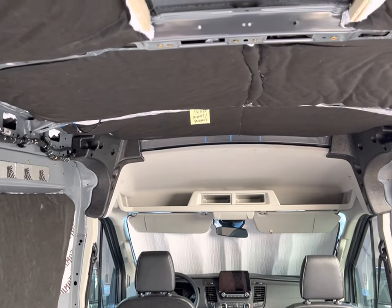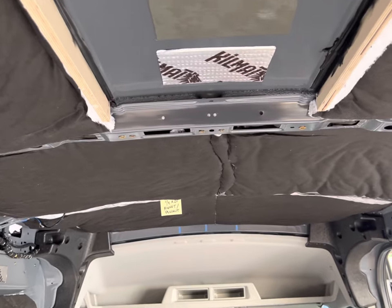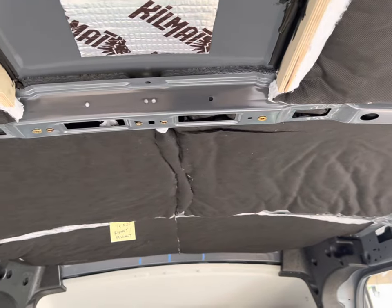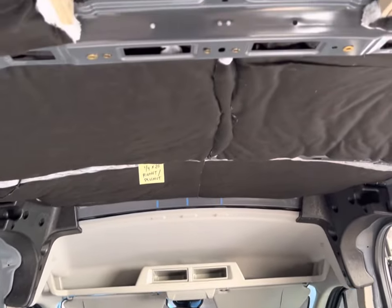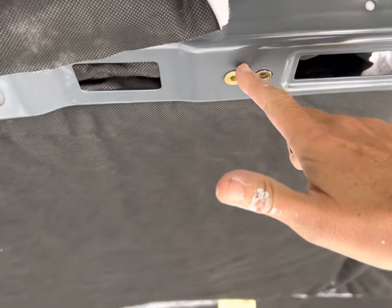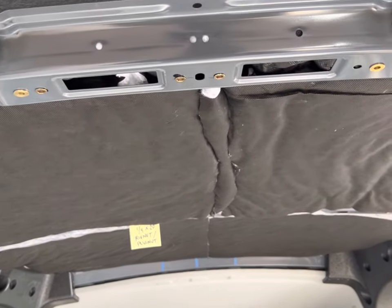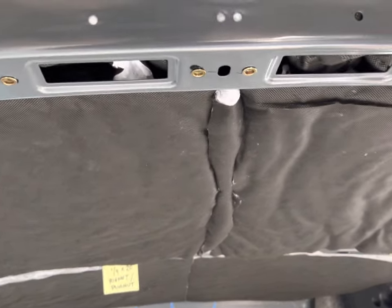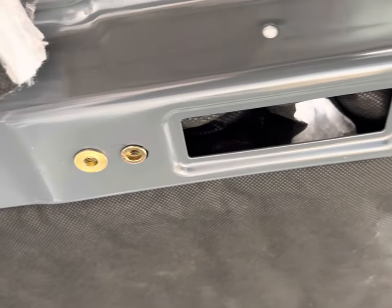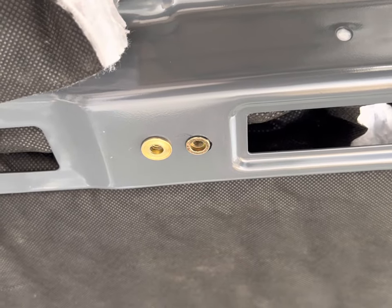The ceiling was a different story. The holes were all completely random sizes — nothing seemed standard whatsoever. None of the plus nuts or riv nuts I tried fit or worked properly, with the exception of two holes. On each of the support beams, this hole and this hole here each perfectly fit those quarter by 20 pre-bulbed cross nuts. The rest of the holes I had to enlarge with a step drill bit so they would fit the M6 riv nuts I had on hand. Of course, you could enlarge all the holes to fit the quarter by 20, so you're not mixing and matching bolt sizes, which is not ideal.